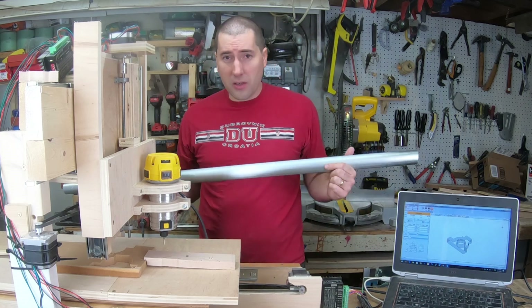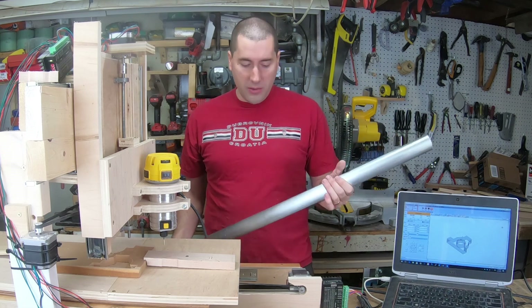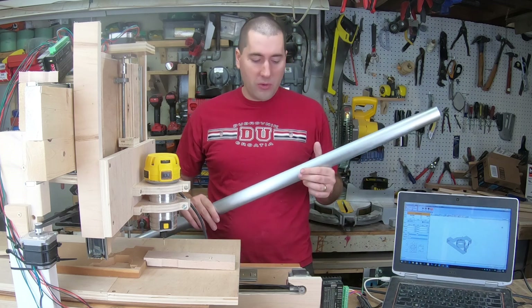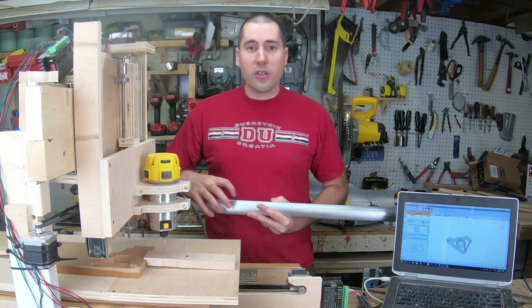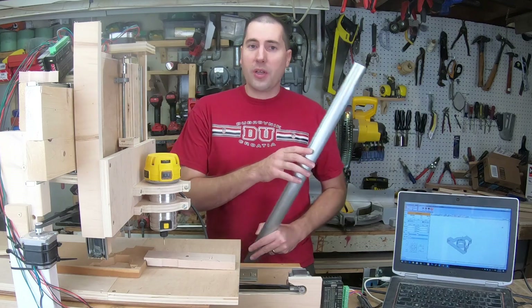So I decided to upgrade that linear motion. What I'm going to use is this piece of electrical conduit — inch and a half electrical conduit. It's pretty nice and straight and smooth. I actually sanded it a little bit just to make it even smoother. The only issue is it does have this weld seam here, but the way I've designed the trucks that are going to ride on this, they won't ride on that seam at all.